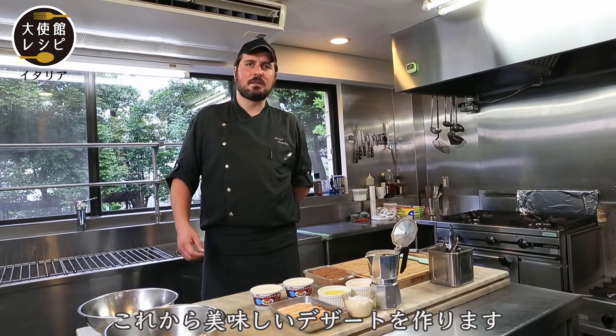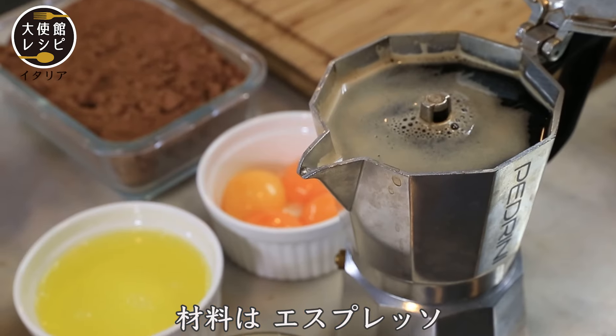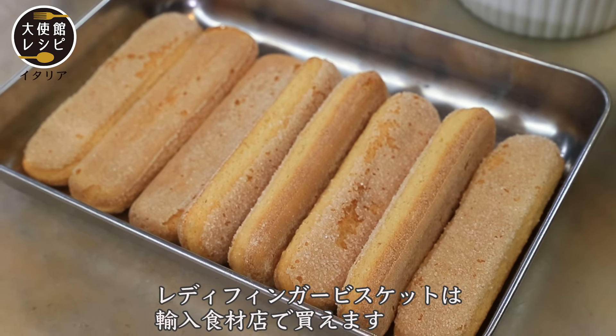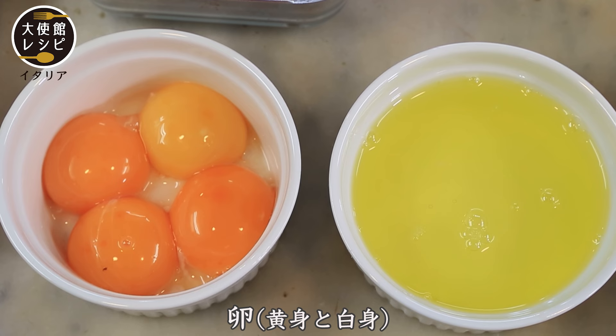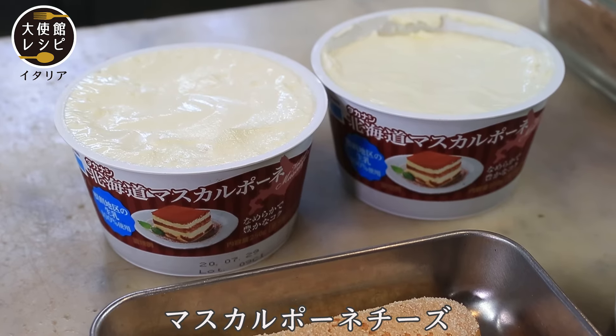Now we will prepare the delicious dessert. The ingredients are espresso, sugar, lady finger biscuits — you can buy them at the international supermarket — yolk eggs, white eggs, cacao, and the mascarpone cheese.